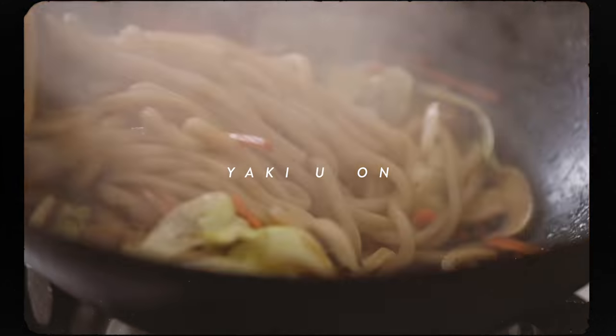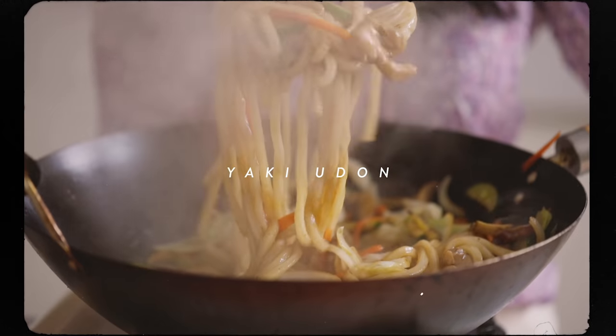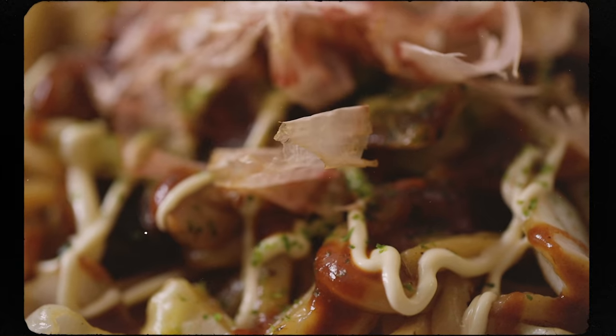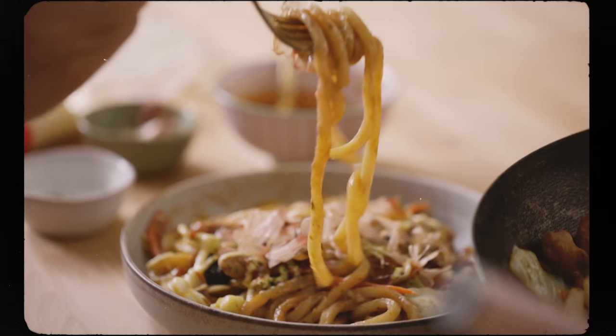Today I have a quick and easy noodle stir-fry dish, the Yaki Udon. This comes together in no time and it's probably gonna take you more time to prep the vegetables than it does to cook it.